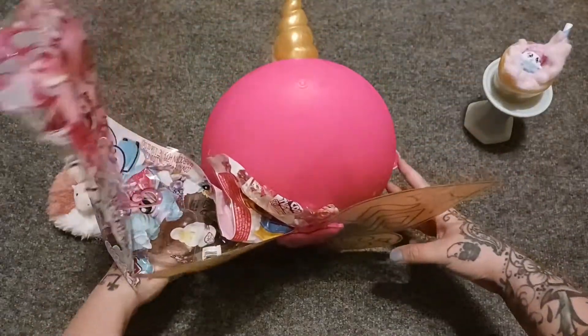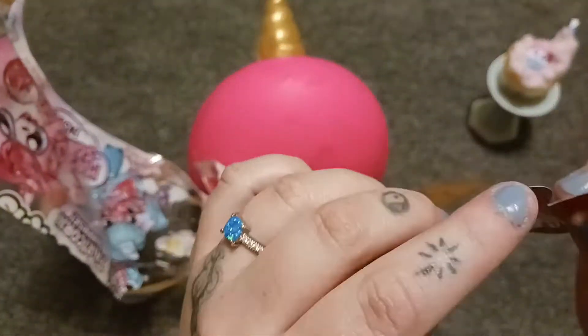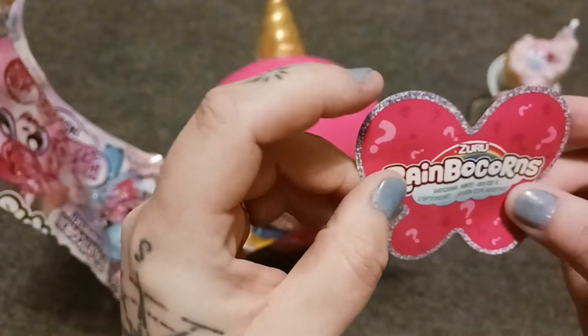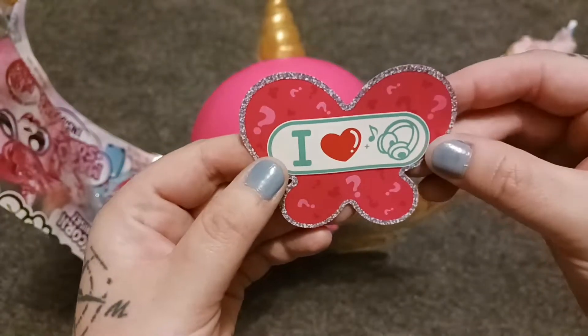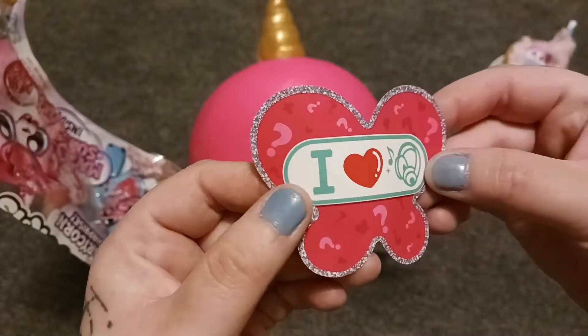All right, so we got that cute little guy, and this little sticker — or it may not be a sticker, I can't tell. Nope, not a sticker. Okay, so it says 'I heart music' — I think I might be on to something! And it sparkles. We love the sparkles and the glitter.